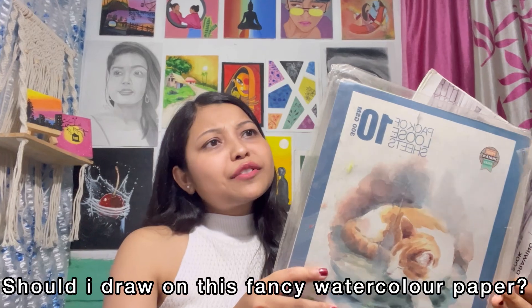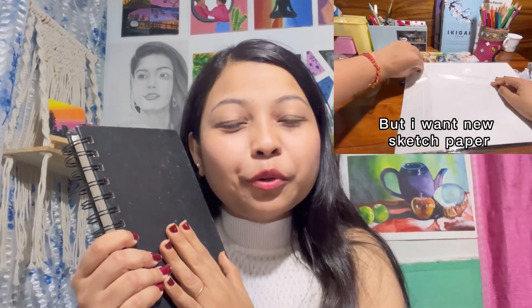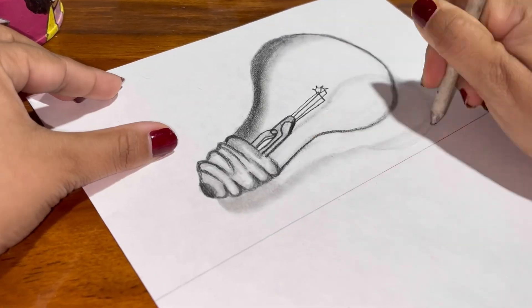Now let's talk about paper. You have so many options and it's easy to get overwhelmed. Should I draw on this fancy watercolor paper? Should I use this notebook from my third grade science class? No — just start with any good old sketchbook. Trust me, as long as it's not your math homework, you are good.